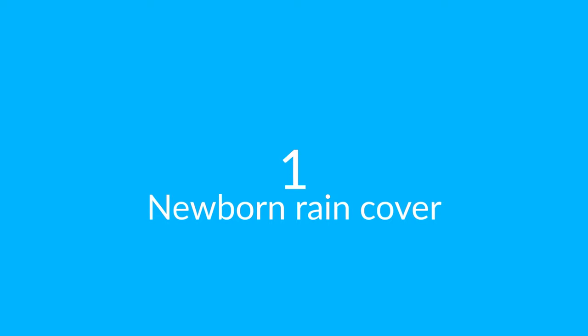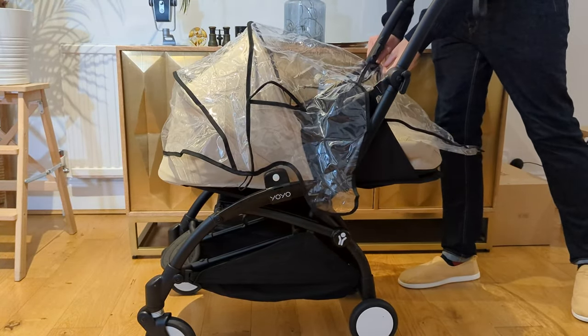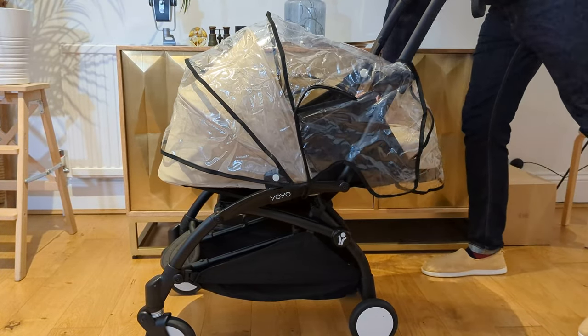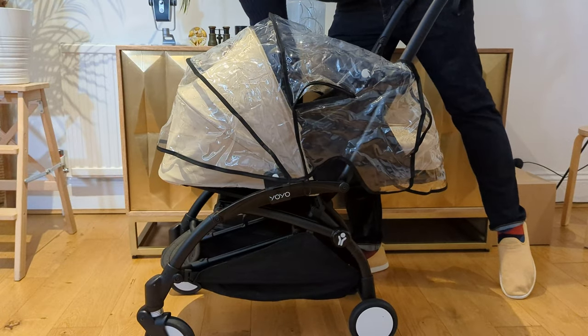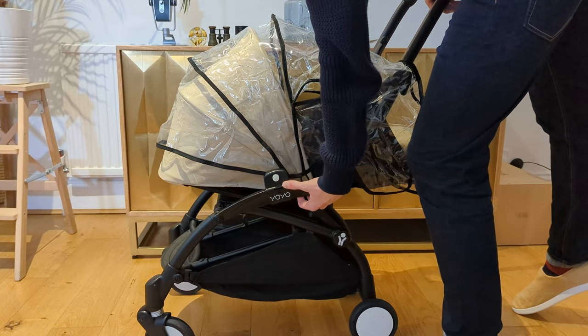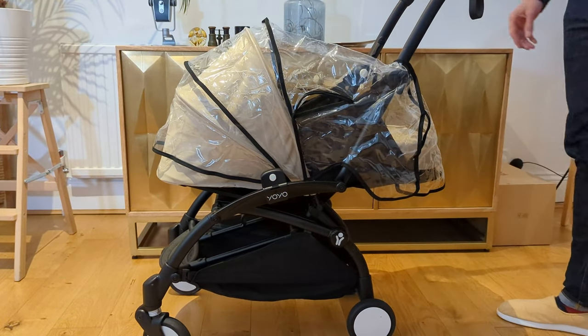First on the list is the newborn rain cover. This is a fantastic product, especially for us because we live in such a wet environment. The issue is it doesn't quite fit over the newborn pack and it can let a little bit of moisture in. Here you can see me fitting it over the top of the newborn pack with the velcro strips on the sides and some little rubber bands on the sides as well just to keep that all secure.